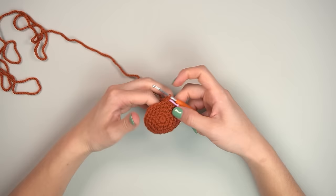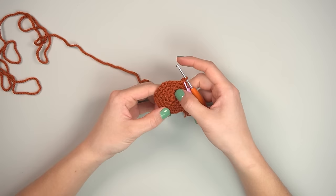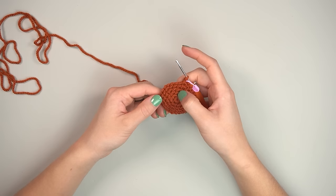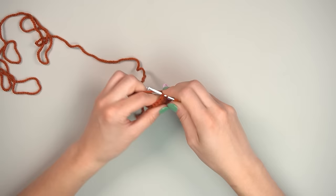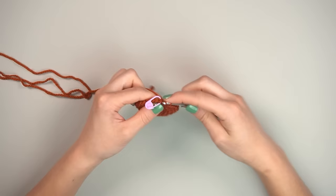Now single crochet four, then increase — hopefully you can see the pattern: each round adds one more single crochet before the increase. Repeat six times and you'll end up with 36 stitches. You can see the increasing pattern: round 1 was all increases, then SC1/inc, SC2/inc, SC3/inc, SC4/inc.